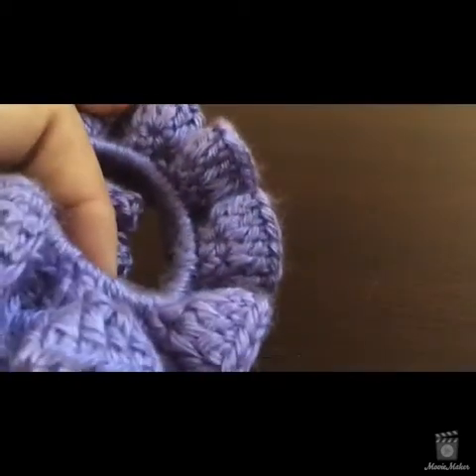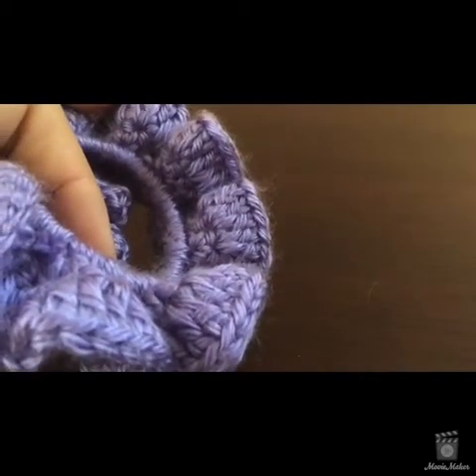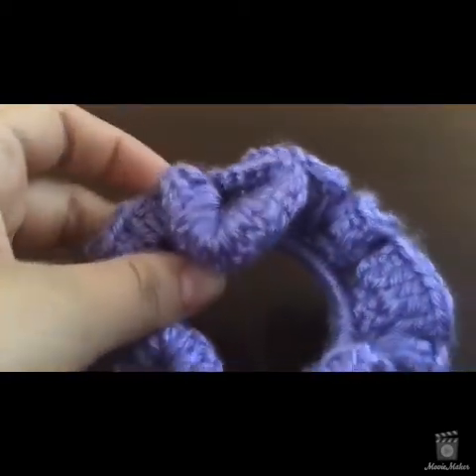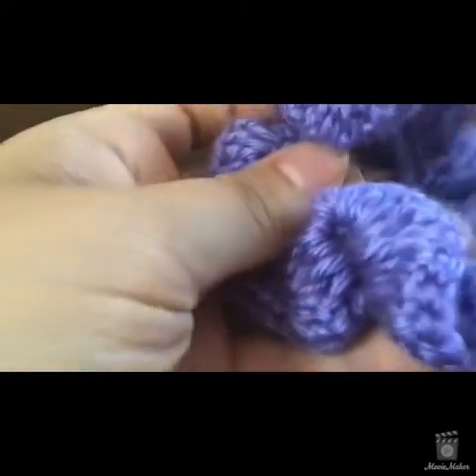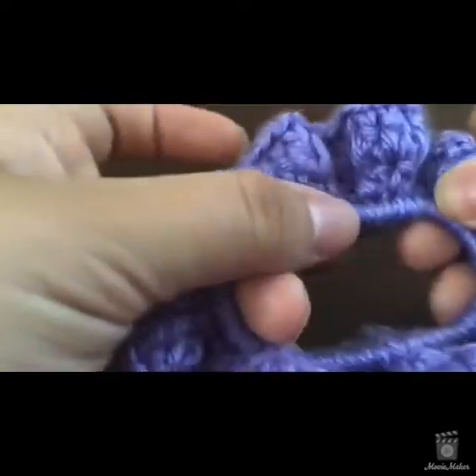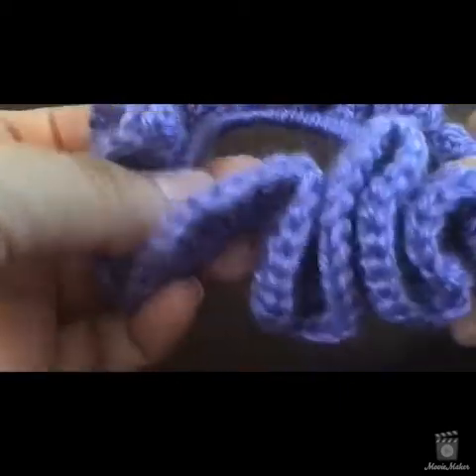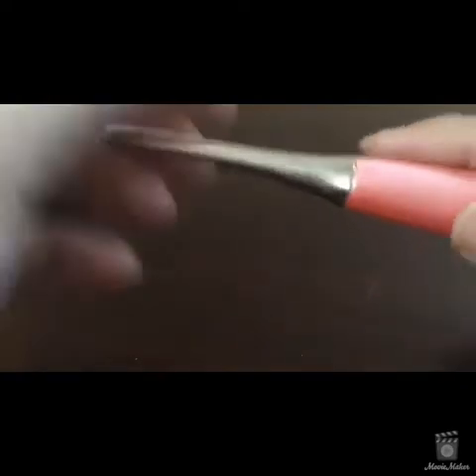So let's get into it. You're going to need a crochet hook — it can be any size between G and J. The thing is, the first row will require more single crochets the smaller your hook is, because you want to make sure the hair band is completely covered.